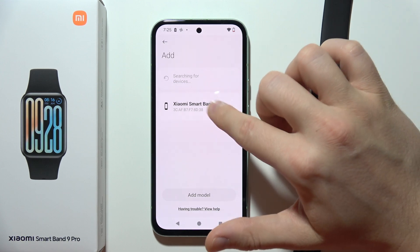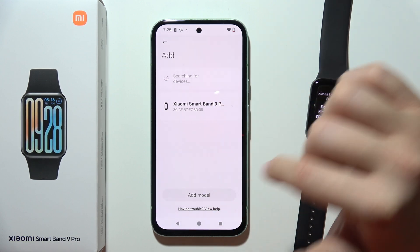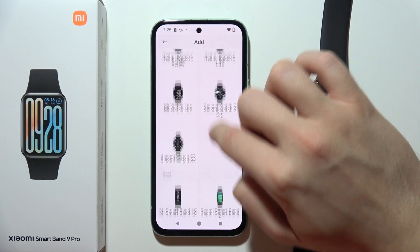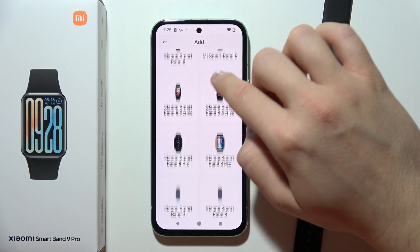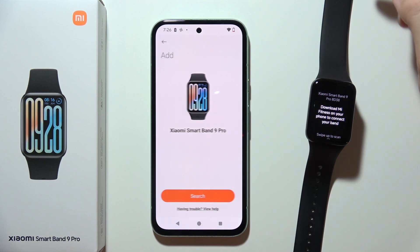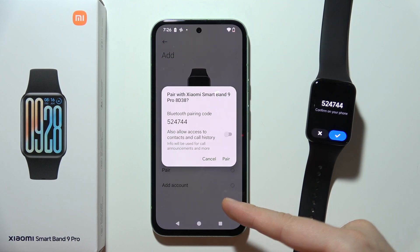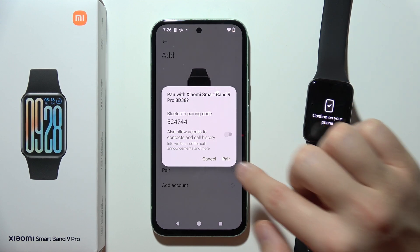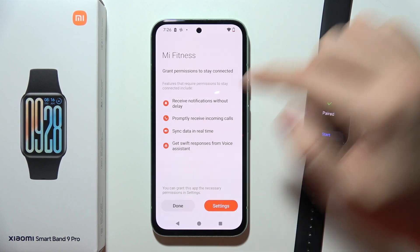But let's say it's not showing up. In that case, click to add model and from the full list try to find Xiaomi SmartBand 9 Pro. In my case it's available right here, so I'm going to tap on it. Now let's wait — everything is fine and we can click on the pairing request on the band and on the phone.